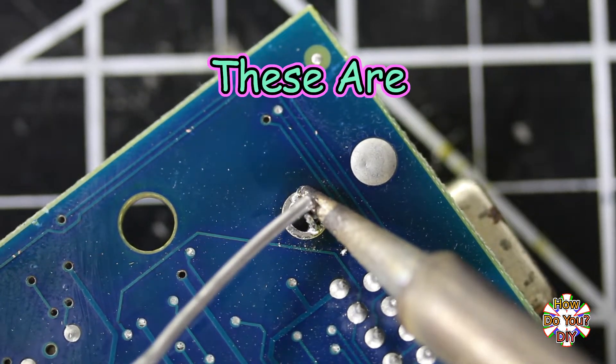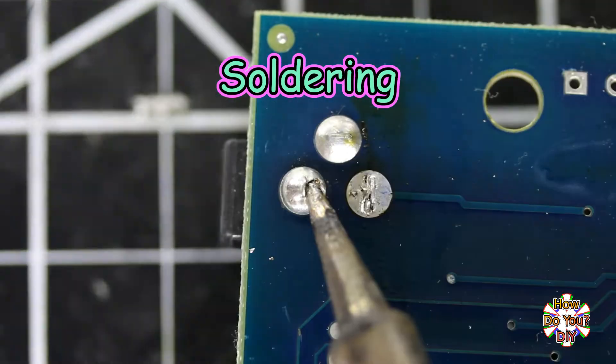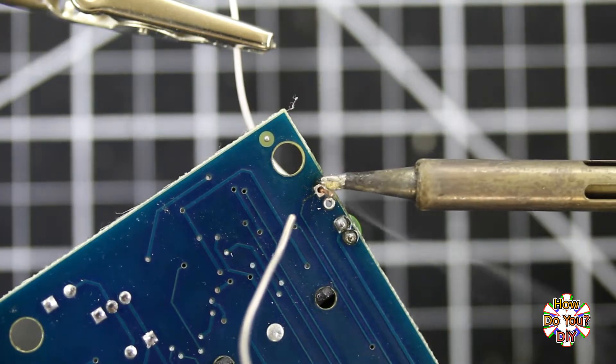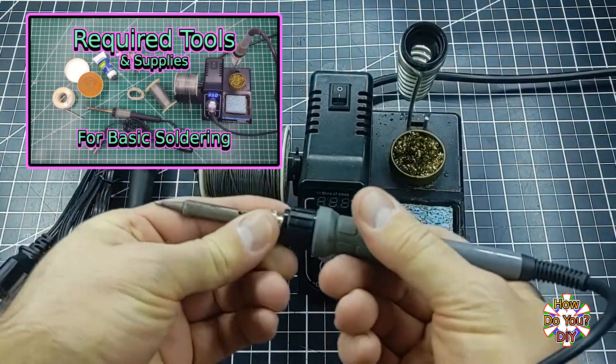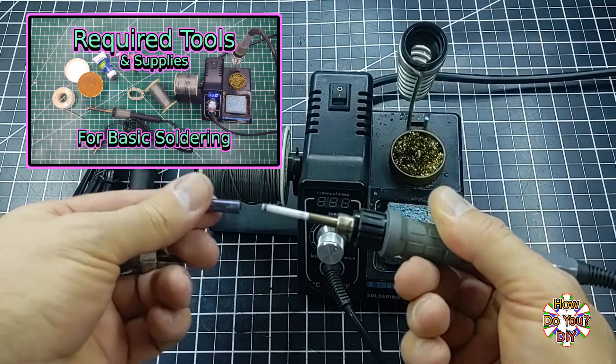In this video I'm going to be going over some of the basic tools that I would recommend having if you're going to be doing much soldering. These are tools that you can solder without, but they will be helpful to have. If you haven't watched my required tools and supplies video yet, I recommend watching that because I won't be discussing those items in this video.